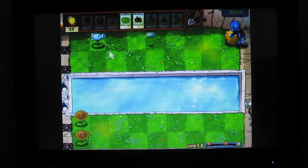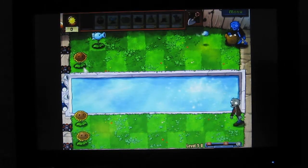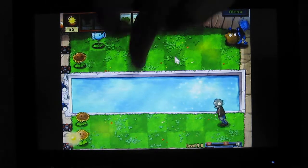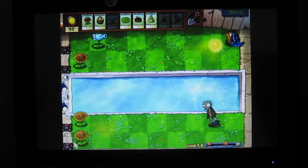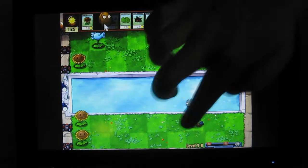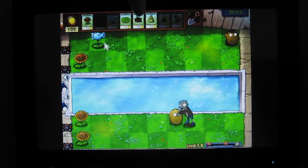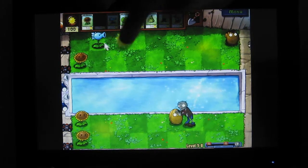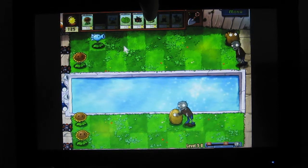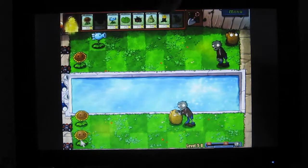She just planted a plant that shoots out ice and actually slows down the zombies. The game starts off very slow because it's letting you build up the sunbeams on the left side. Right now all she's doing is planting those walnuts, and they're sort of like walls because the zombie has to eat through them to get past.